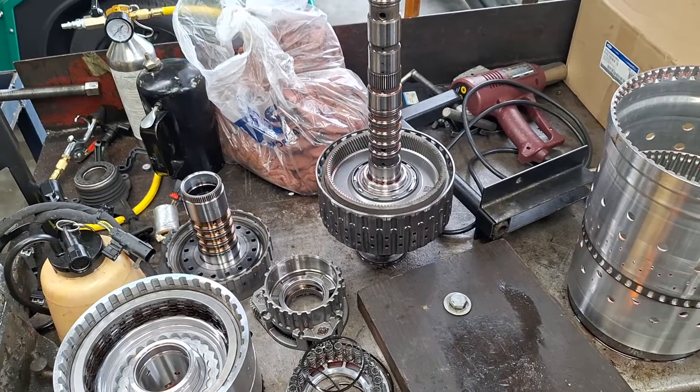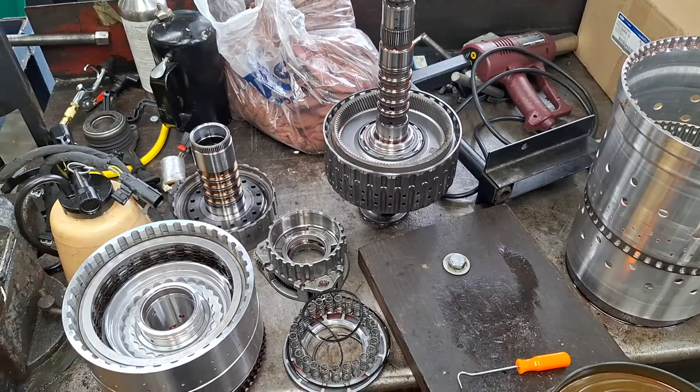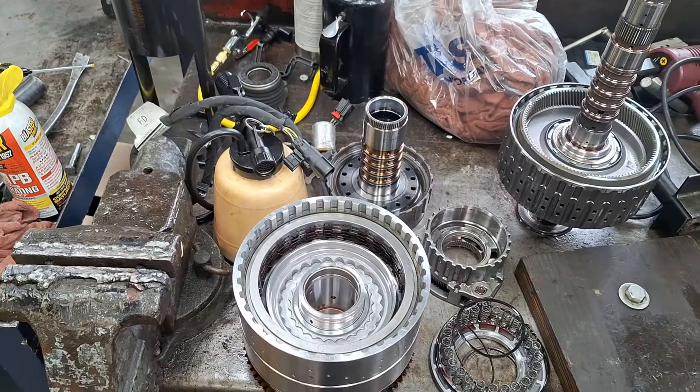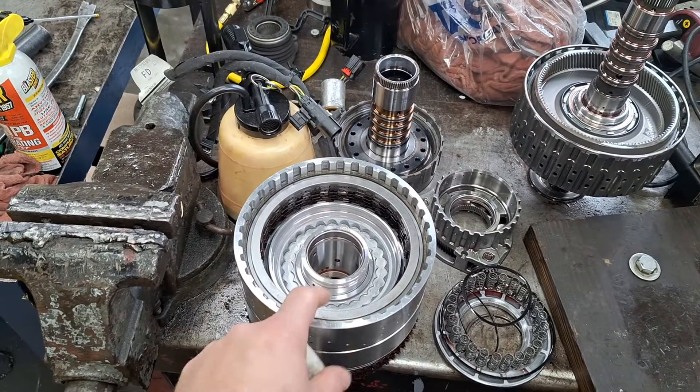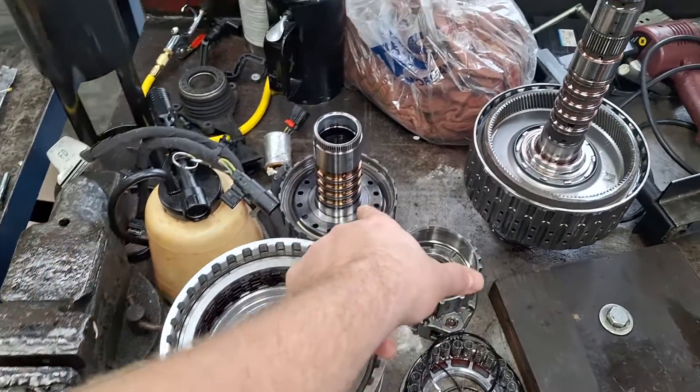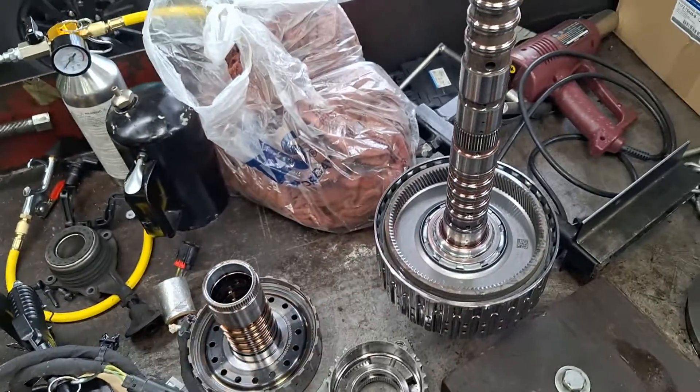Ford 10R80, 10-speed automatic transmission. We all know about the CDF drum issue with the bushing rotating or shifting and causing pressure loss on the Teflon rings, but let me show you another issue.